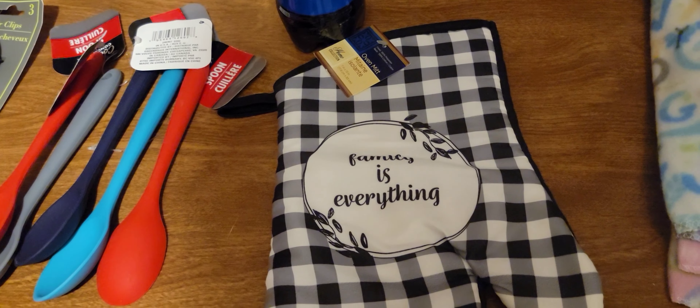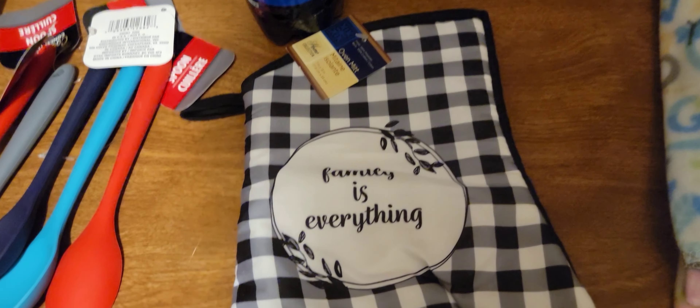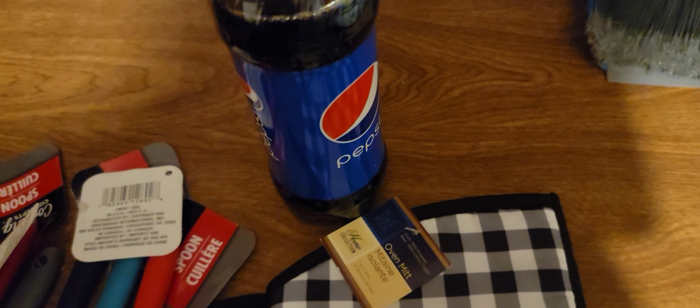I got a new oven mitt to match the pot holders. Oh my god, Pepsi!